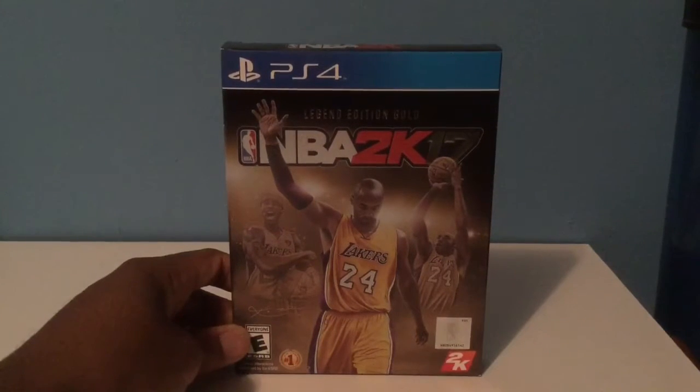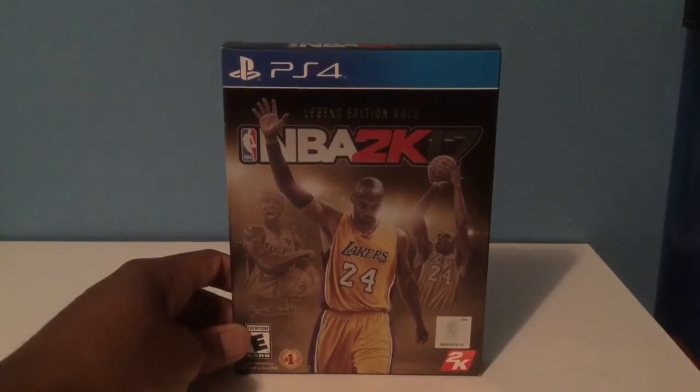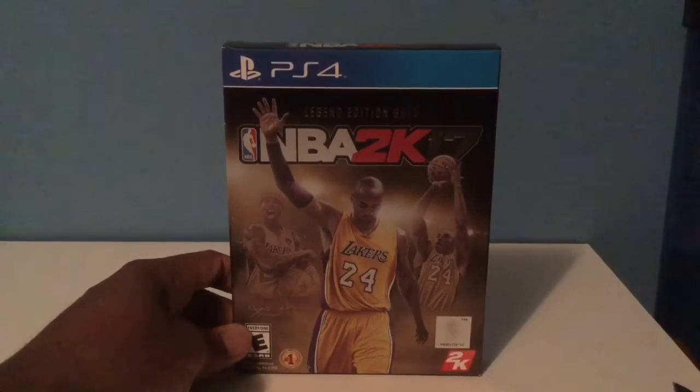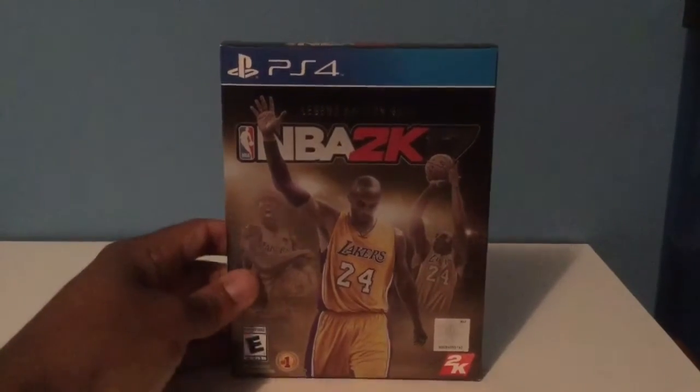Hey, what's happening YouTube and 2K fans? Sorry, I'm a little late to the party. I did promise that I was going to do a 2K17 Legend Edition Gold Unboxing. It's just stuff happening, man. So let's get right to it.